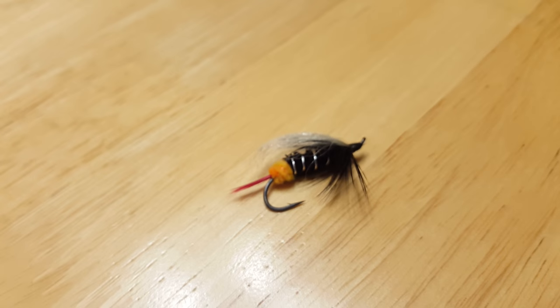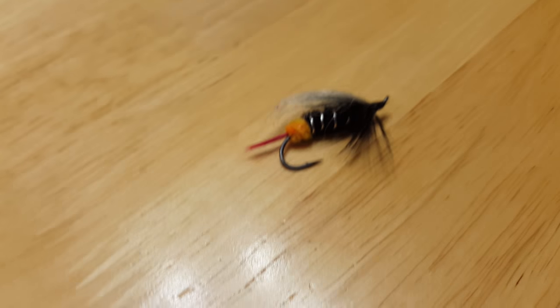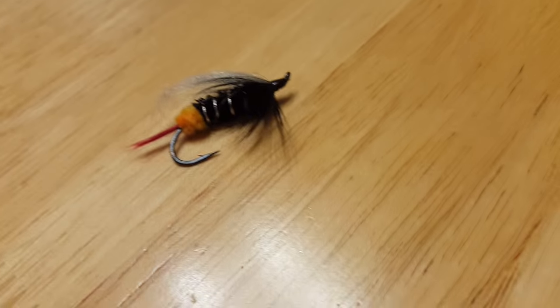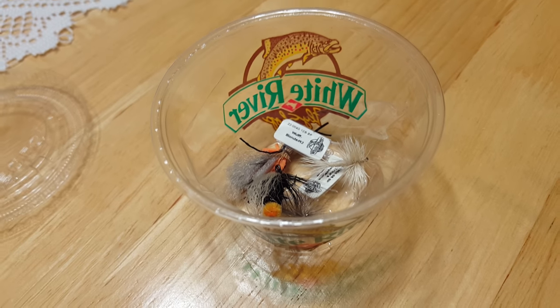When I bought them, I said give me about three or four flies — I told them I'd be fishing for trout and bass. For about $15 they gave me everything you see there, so that's what I got for $15.